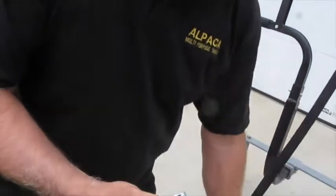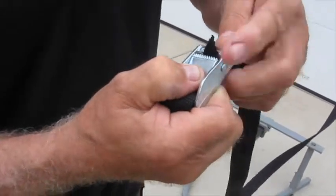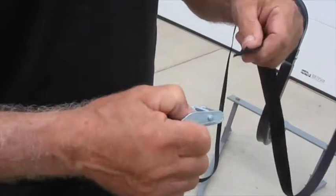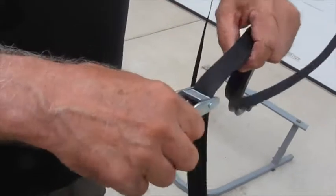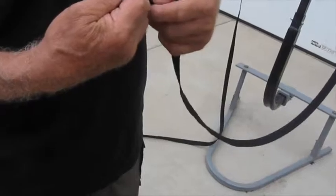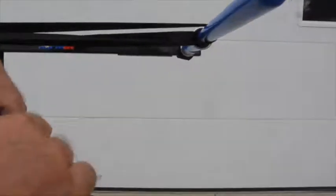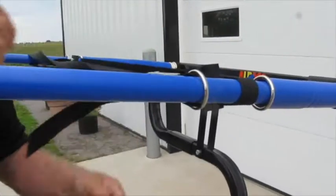Additional bikes can be carried if there is no concern about them touching one another. When attaching the cam buckle to the strap, the strap must be fed through from the bottom. Push on the buckle, then take the strap and feed it through from the bottom. Pull on the strap and it will not come loose. If the strap is fed through from the top, when the strap is pulled, it will come loose.